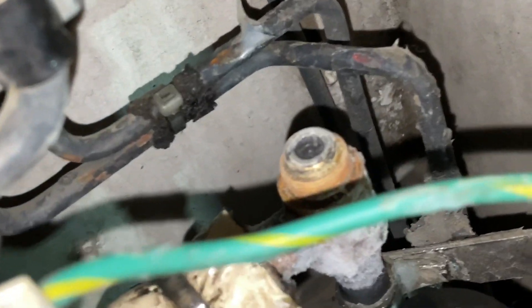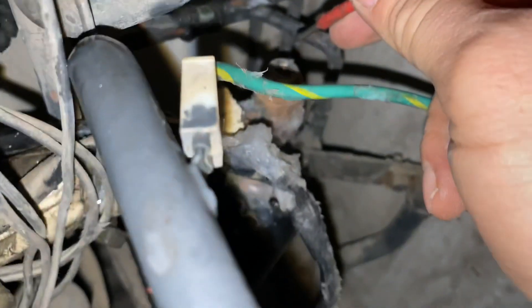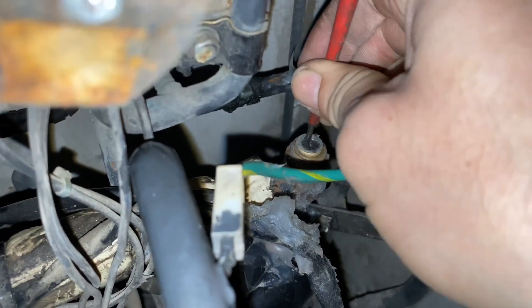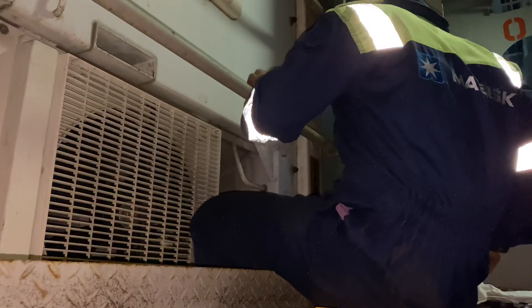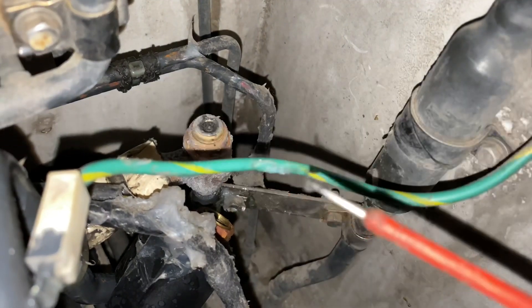All we need to do is clean both the EEV coil and the body. I painstakingly cleaned the EEV body with a small screwdriver using a cotton cloth. You just need to be patient in cleaning this, and please do not use paper as it may get stuck on the body itself.